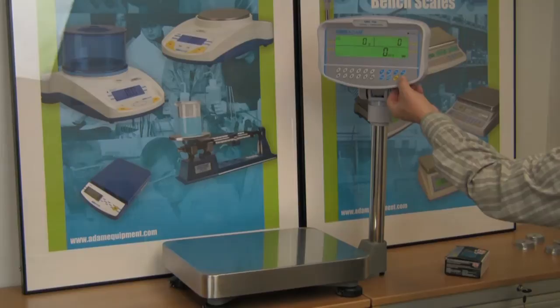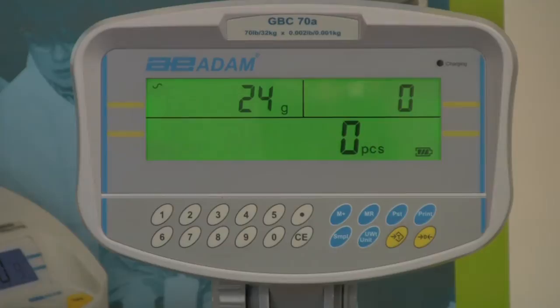Basic weighing is simple on any of the ranges using the tare and zero keys. Simply zero the scale, place a container on the pan, press tare, and weigh.